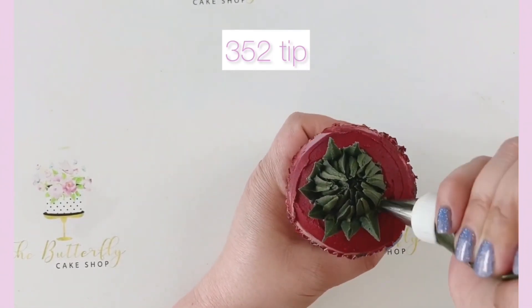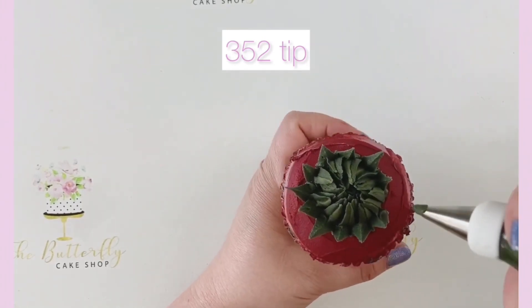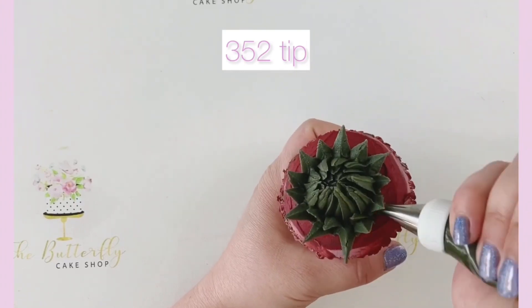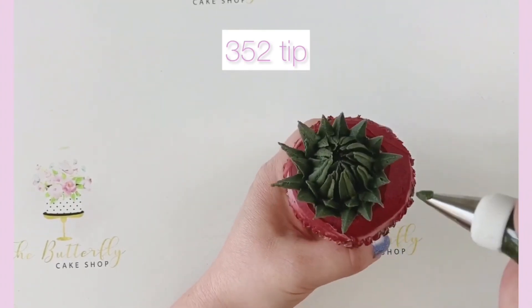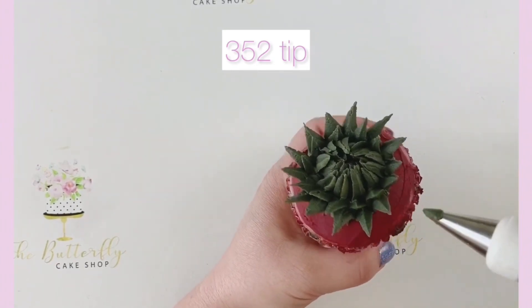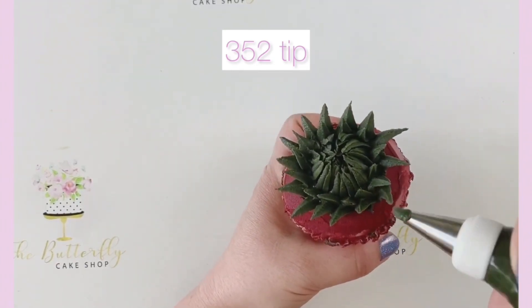The BCS352 tip is available on our website, thebutterflycakeshop.co.uk, along with an extensive range of all the piping tips and nozzles you need to make delicious edible artwork of your own.